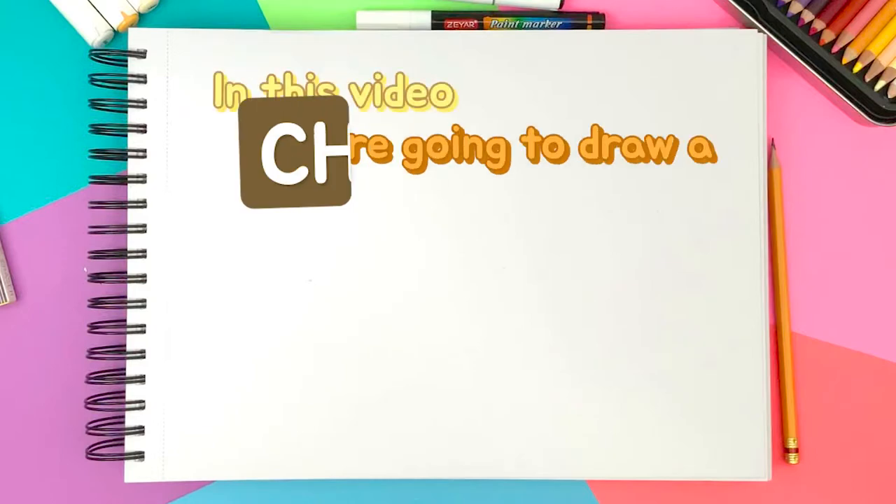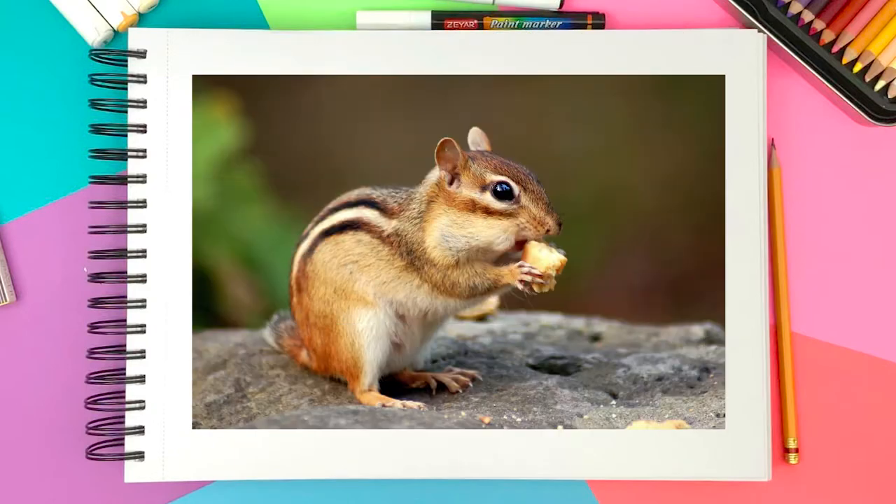In this video, we're going to draw a chipmunk. I found this photo online and I thought it was so cute — it's eating the acorn with the chubby cheeks, but it is showing the side face, so we will change that up in the drawing. Without too much talking, let's jump right on to the drawing.